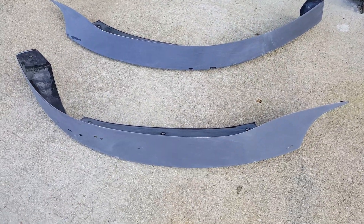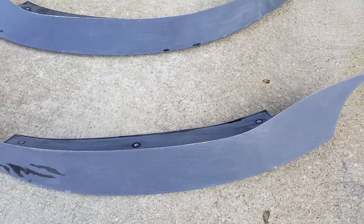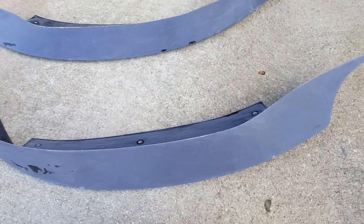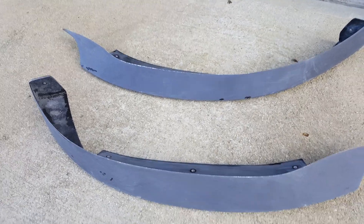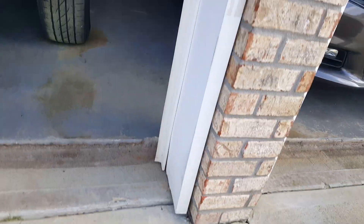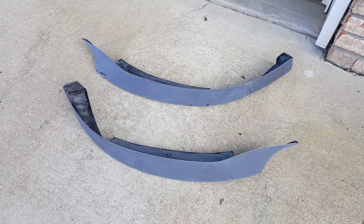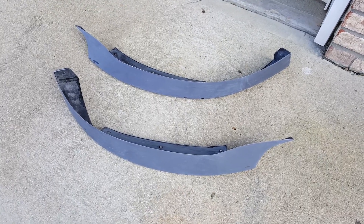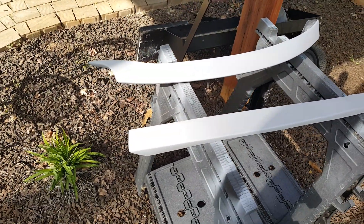Okay guys, got both parts sanded down and washed — no dust on them. I've still got a couple of drops of water there but no dust. Like I said, it's just fiberglass, so all you need is just a really light sanding to score it well enough for the primer to adhere to the surface. I'm also going to take off my rocker panels again and get those repainted and sanded. But the main thing is getting the chin spoiler on — we are ready for primer.